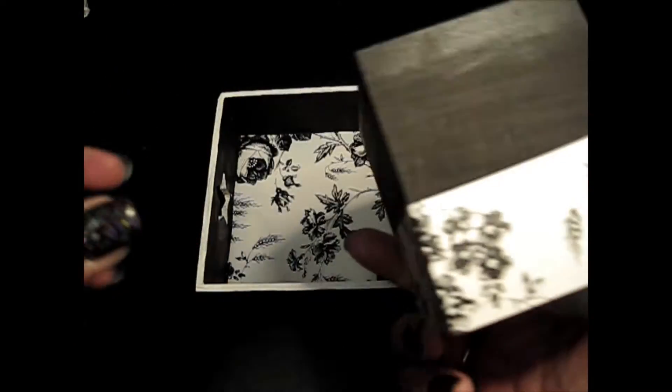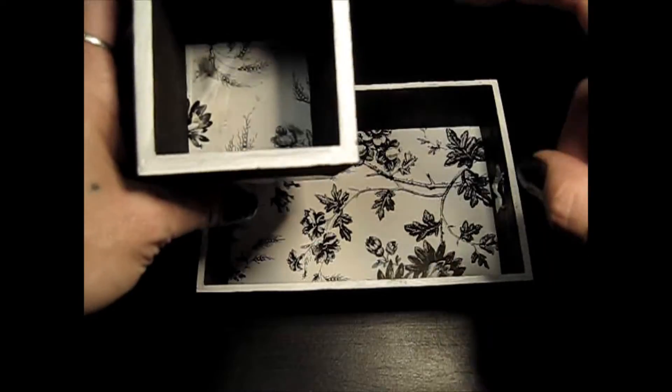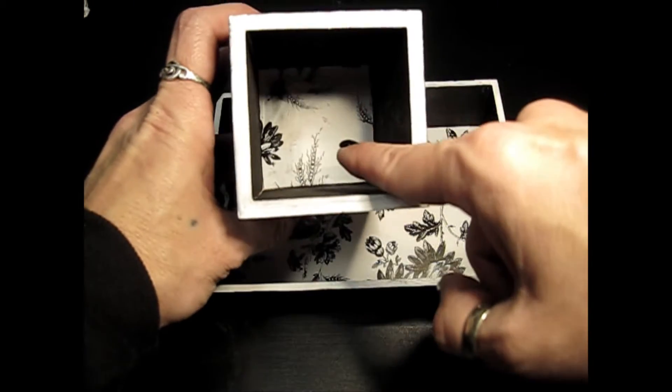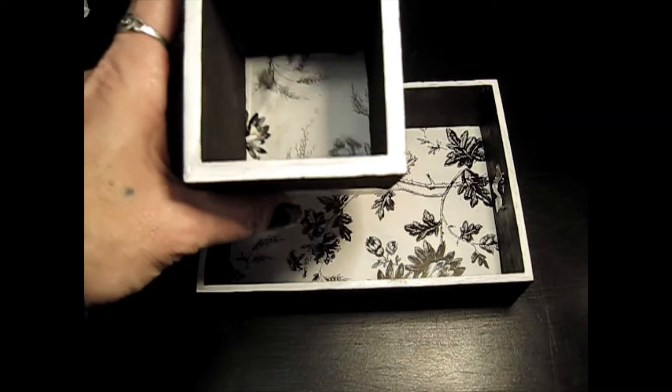For the cup holder I basically did the same thing. I painted it all black and then I wrapped it with the same contact paper from the tray. I did the edges white and I also put a bit of contact paper down in there too. Why? I don't know — nobody's going to look at it, but I know it's there.